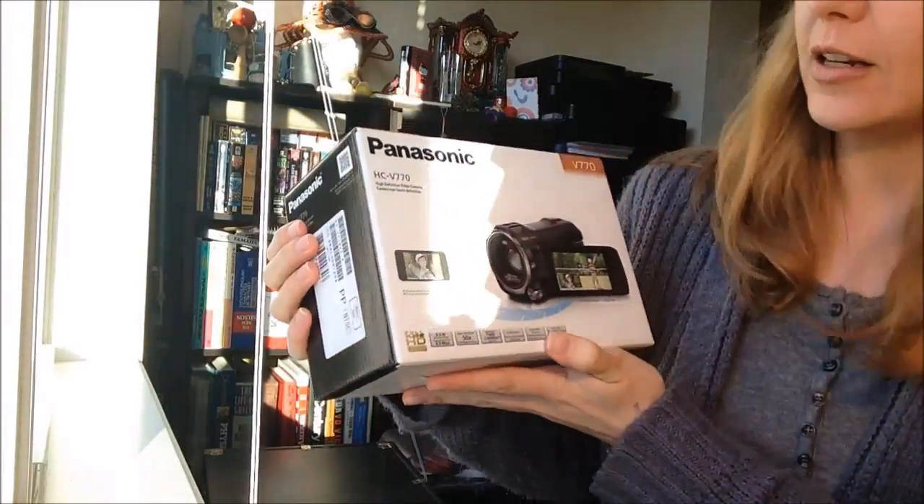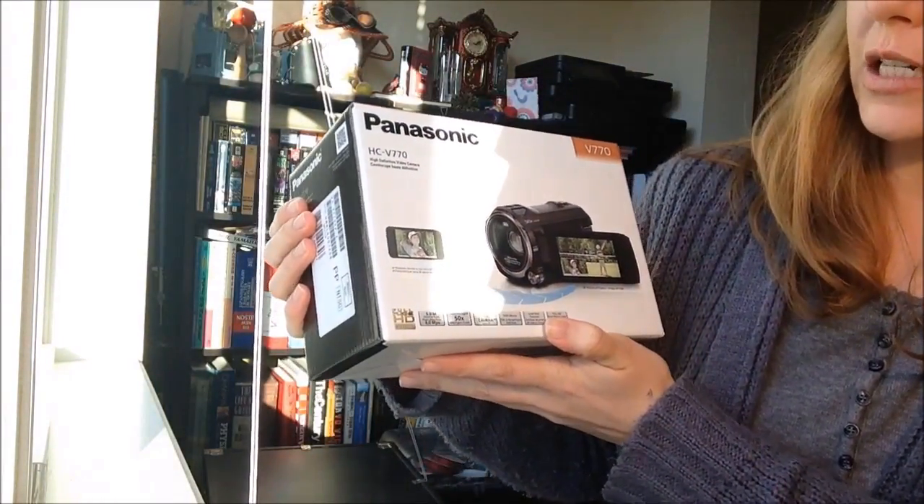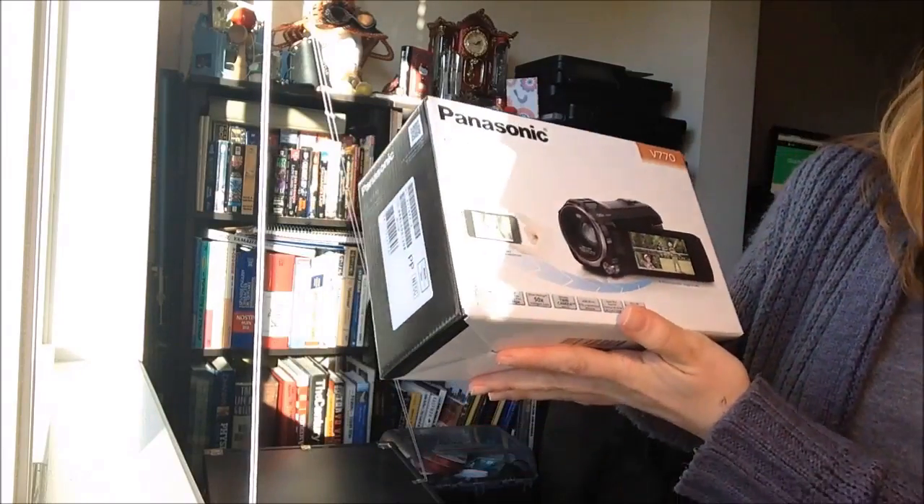We got the Panasonic HTV770. It's supposed to be really, really good quality, good picture, very clear. Let's see what comes in this box.